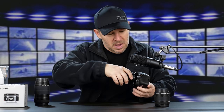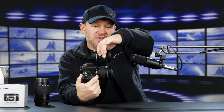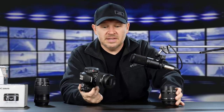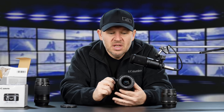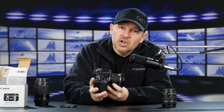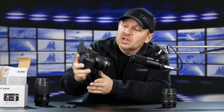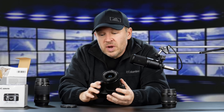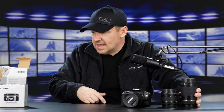Let's get the 55-250 off and pop on the 10-18. You can see it's very small — virtually the same size altogether as the 18-55 kit lens. A very small and lightweight lens, but a very good-performing lens. Where else are you going to get 10mm this wide at this kind of price? This is an ultra-wide Canon IS STM lens. Great for vlogging or selfies — though with an ultra-wide, make sure you put yourself close to the center of the frame so you don't get too much distortion. That's why it's in my top four best value lenses from Canon.